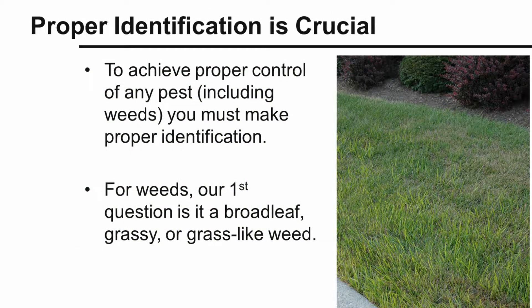In this situation, you see in a photograph, we think this grass area in this home lawn is just getting some yellow turf or maybe slightly having problems with nutrition, but in reality, this is a weed coming up. To control any weed, proper identification is critical. You must know what you're dealing with.